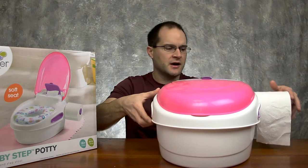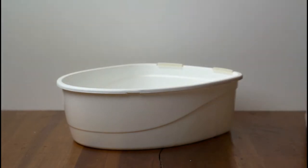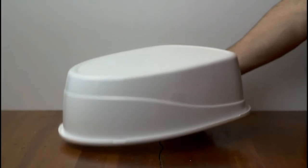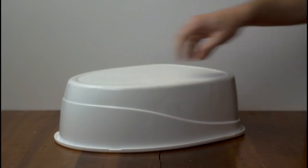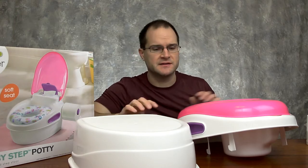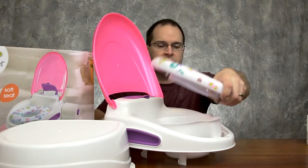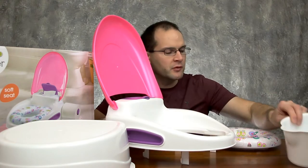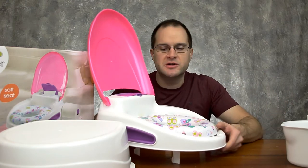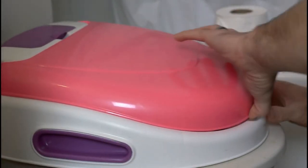Let's pop this off and take a look at what else you can do. When removing this, you can actually use the top on the toilet seat and use the bottom as a stool to help get them up onto the toilet seat or wash their hands at the sink. Using this as a toilet seat on a toilet seat, you obviously have to remove the bucket, but it just clips right onto your toilet seat. It's pretty secure — just make sure you read the instructions and do it the right way, because there is a wrong and a right way.